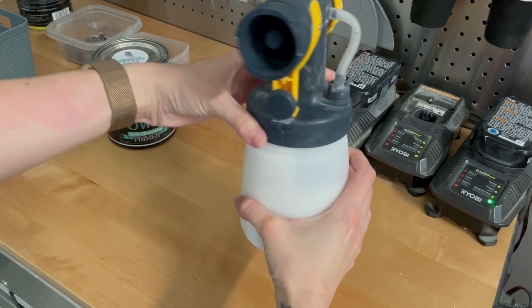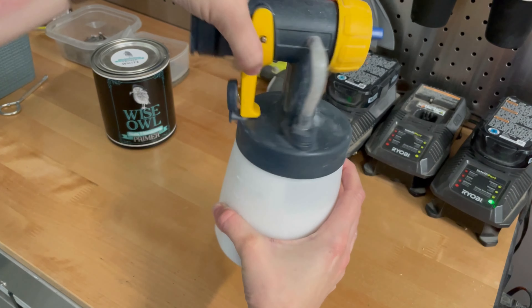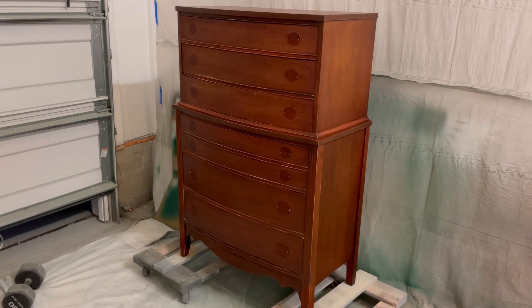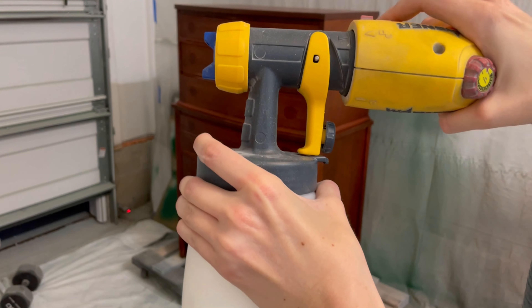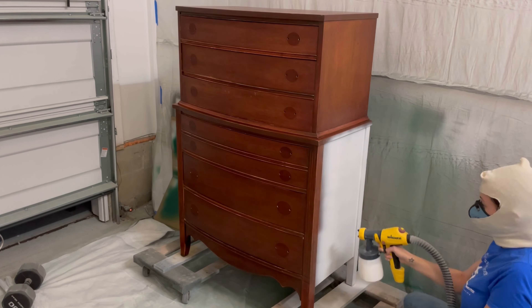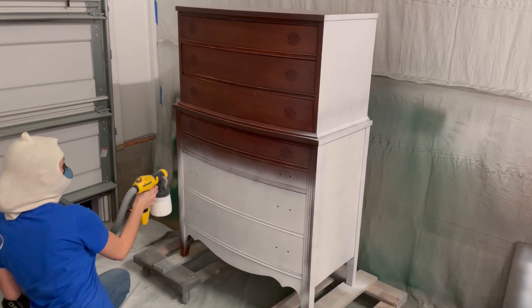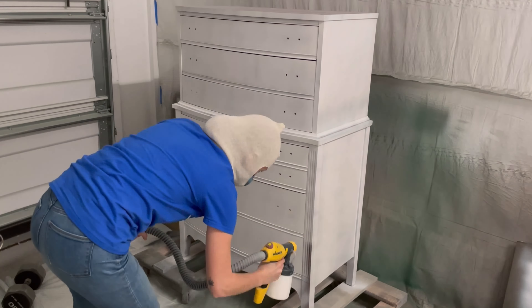It comes with one detail nozzle that I'm using here and one larger iSpray nozzle for bigger projects. I only use the detail nozzle for spraying furniture, and I actually purchased a second one to make it easy to swap between different colors. It has a separate turbine unit so you don't need an air compressor. Nobody make fun of my spray sock — I think I look like a chicken with it on, but it protects my hair from spray dust. A respirator is also very important when you're spraying, so make sure you have one.